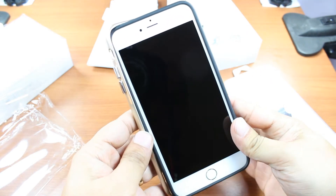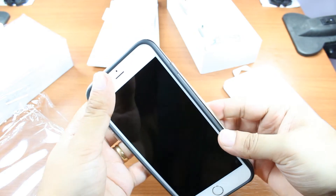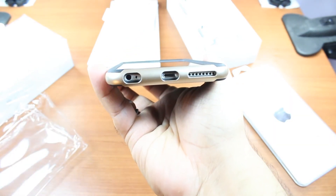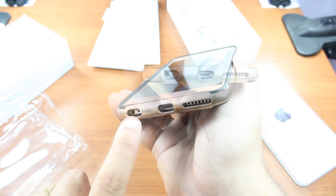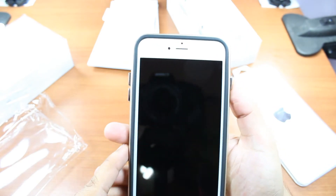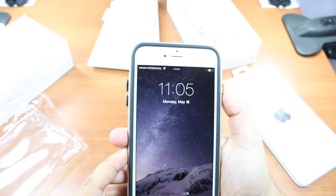You have to be careful when you put it inside. As you can see, all the holes are fine — the headset port looks fine. Here's the speaker. Let's see if the button is working properly — yes, it's working properly.